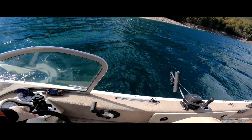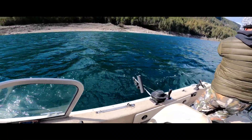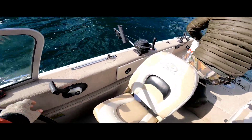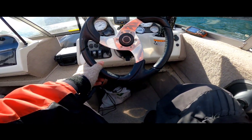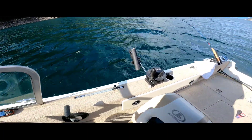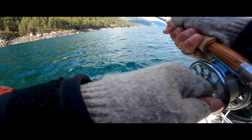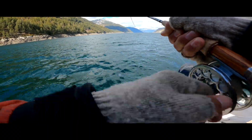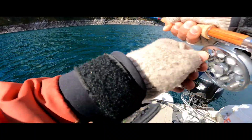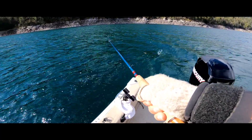Yeah, just went over that fish at 32 feet — as soon as it got to it. Nice! Smaller one this time.